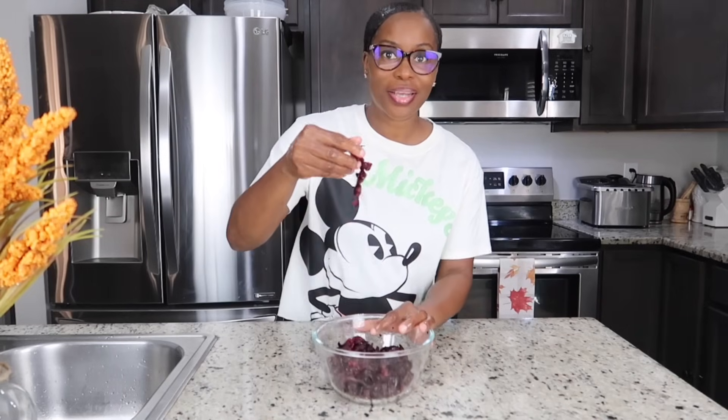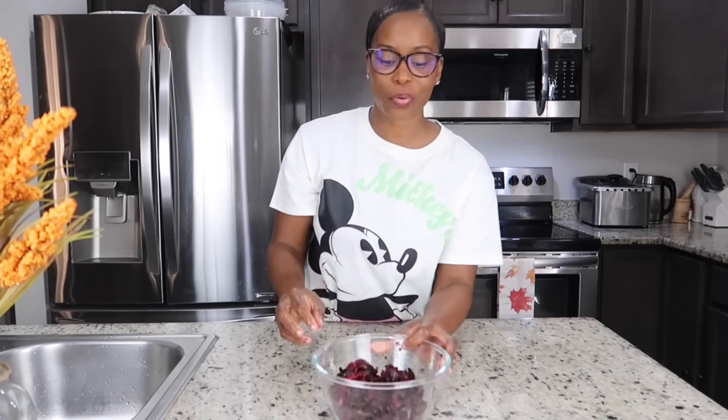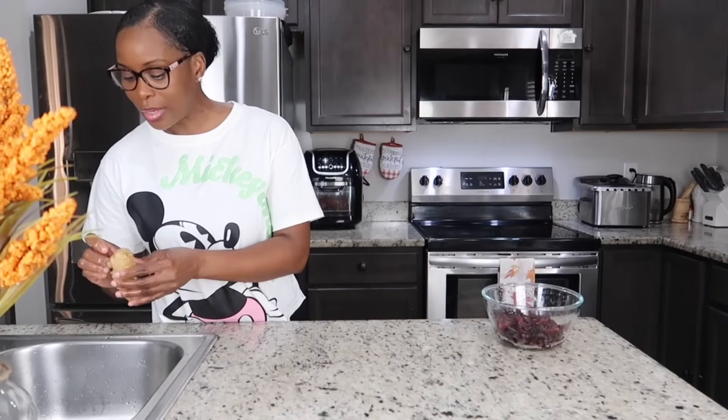It still looks fresh and nice — still looks good, beautiful sorrel. So that's what we're gonna use. I have a piece of ginger and I'm gonna go ahead and blend it.